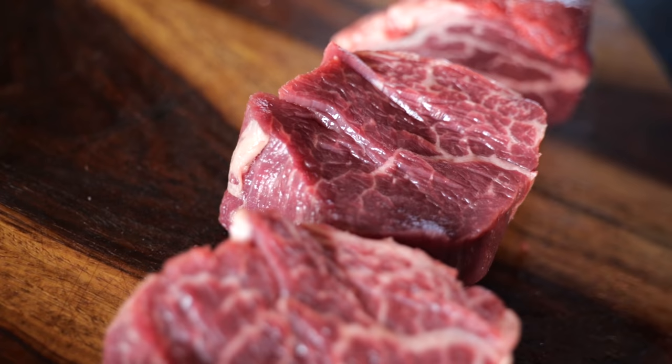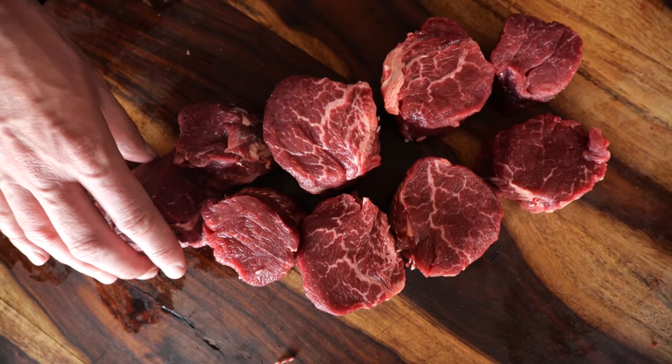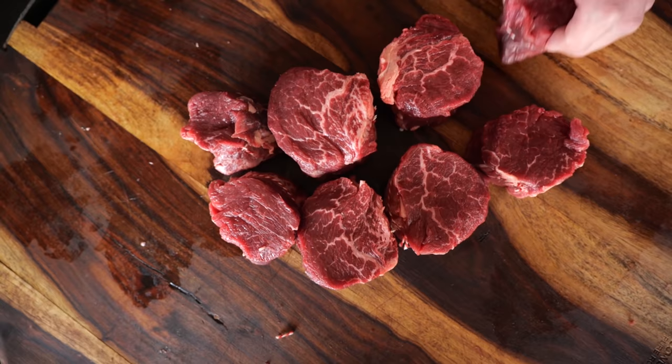This is the beef tenderloin. It's the most tender cut of meat that you can find on a cow today. We're going to find out if we can make it the world's most tender steak.